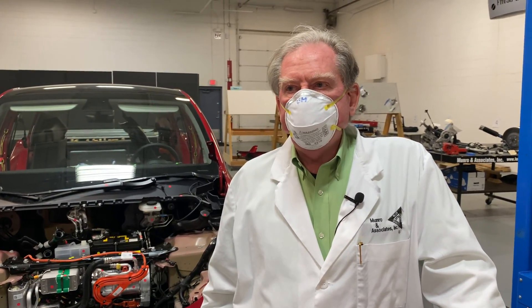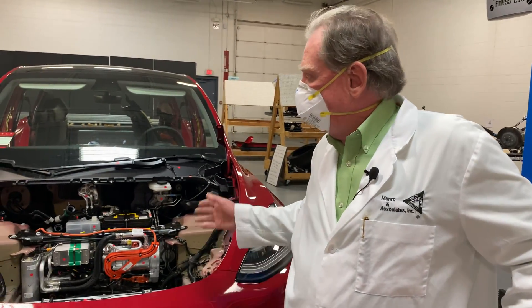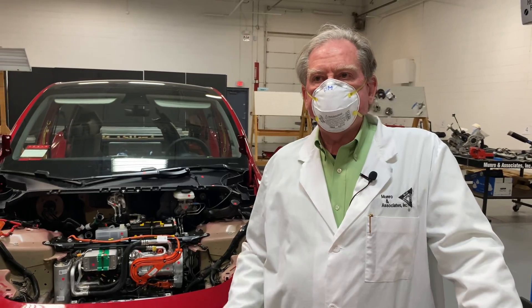Hi everybody, thank you very much for coming back to our website to watch the teardown of the Tesla Model Y. Today I'm going to try and address an issue that some of the people who bought the Model Y have had regarding the heat pump. The heat pump, they say, is too noisy.